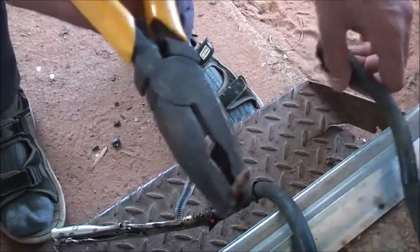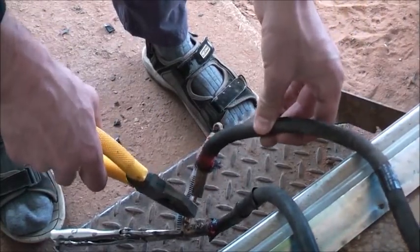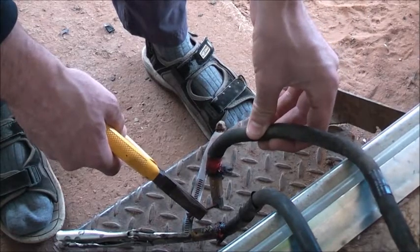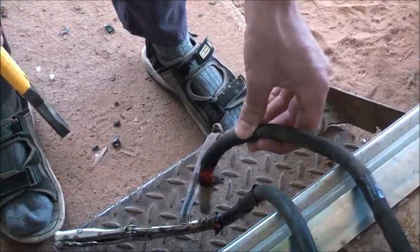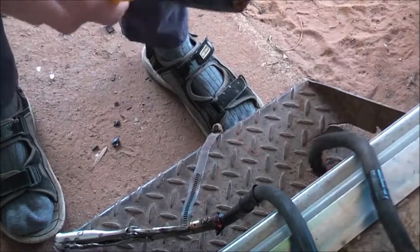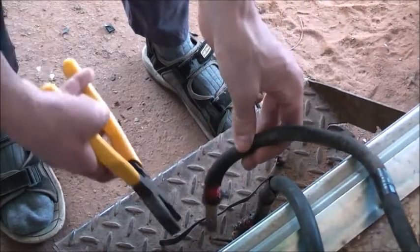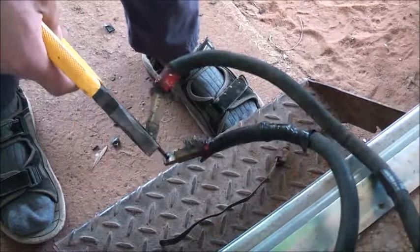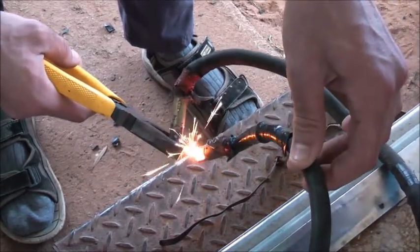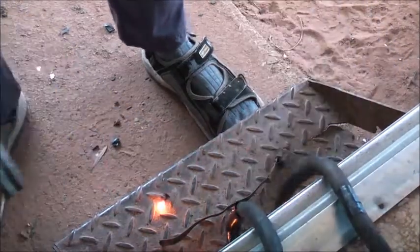Let's try an old screw out of that battery if I can get it in frame. Bit rusty — yeah, too rusty. We'll try again with it. There we go — getting a rusty old screw glowing. And melted.